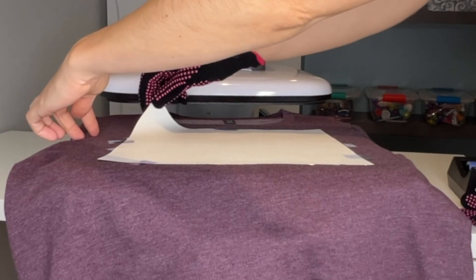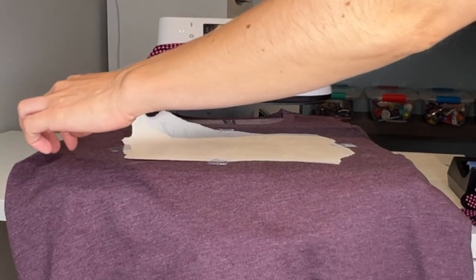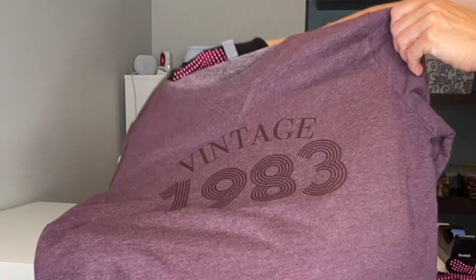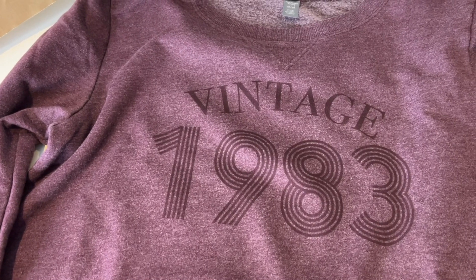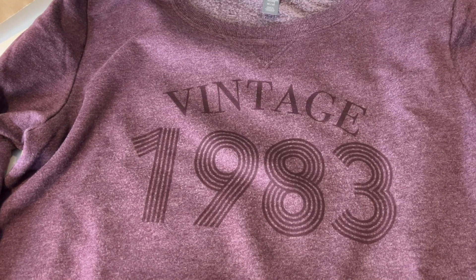And here's the moment of truth — let's see how this project turned out. It looks like it turned out pretty good! The black isn't quite as black as I was hoping for. It looks more like a dark purple, almost a faded black, but that's perfectly fine because after all, this sweater does say 'vintage' on it.